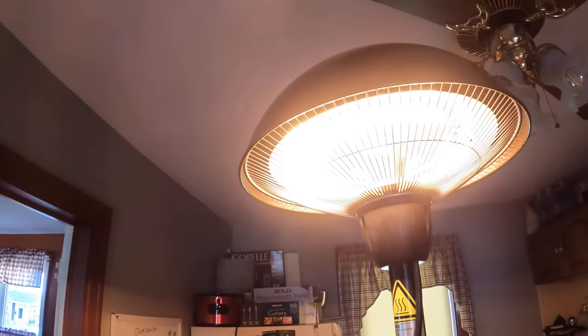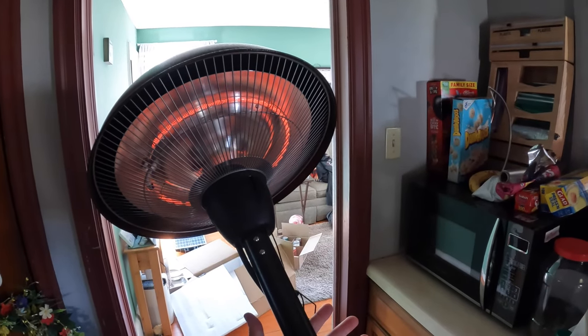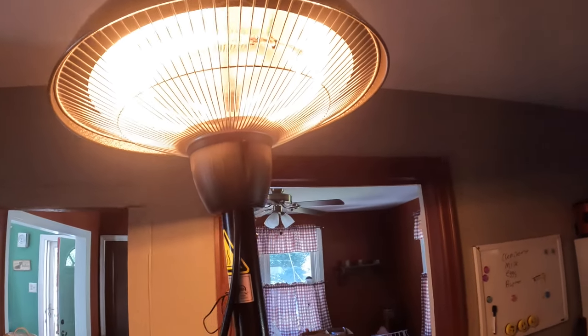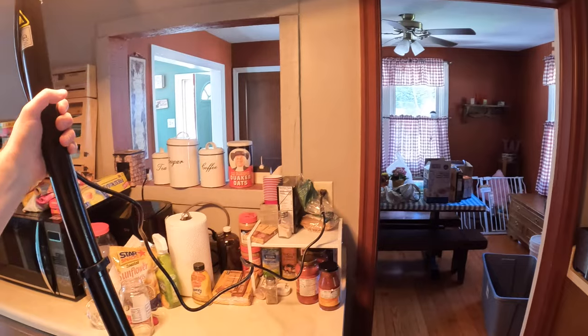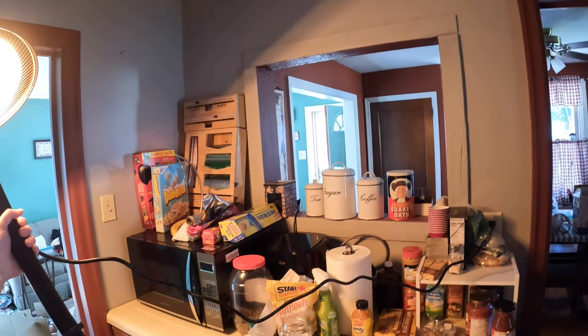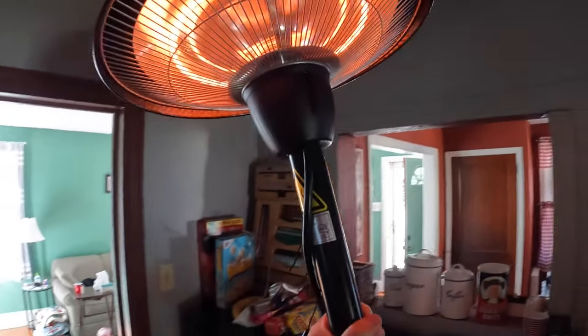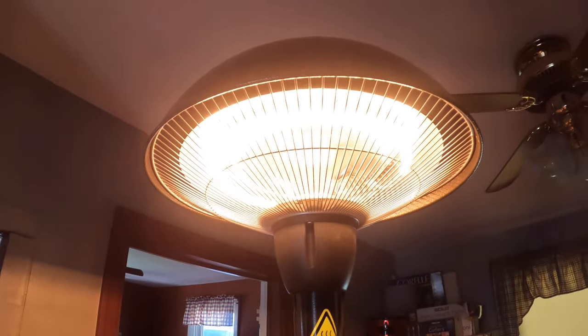It does have a tip-over safety feature. As you can see, when it tips over it turns off, and when you put it back up it turns on again. The plug is still plugged in — it's just the tip-over function at work. That is an awesome, extremely safe safety feature for indoor or outdoor use.